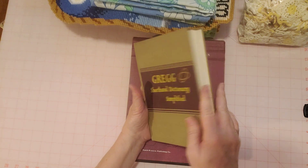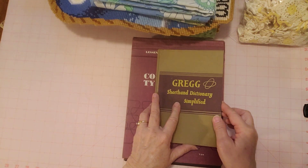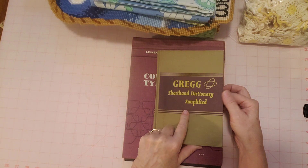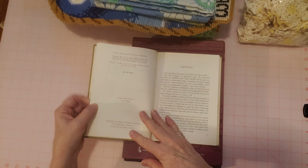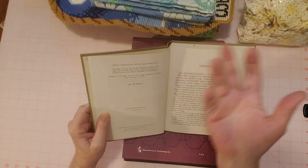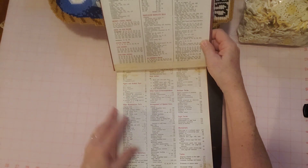A Gregg Shorthand book is going in my shop. I already have a shorthand book for myself that I used to put in my junk journal. I'm trying to think — is this one from the 70s? I've seen this one before. In fact, I think my mom had this one. The copyright is 1949, and there's a Philippines copyright of 1951. This could have been one my mom used in school. My mom let me learn from hers when I was in school.